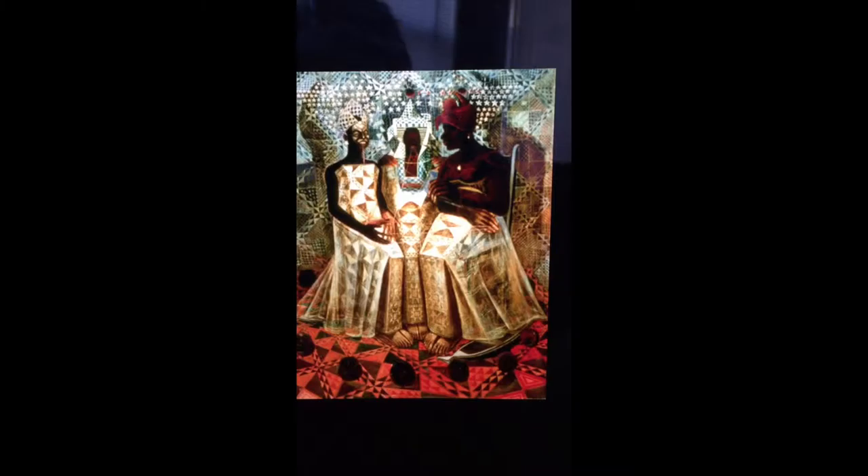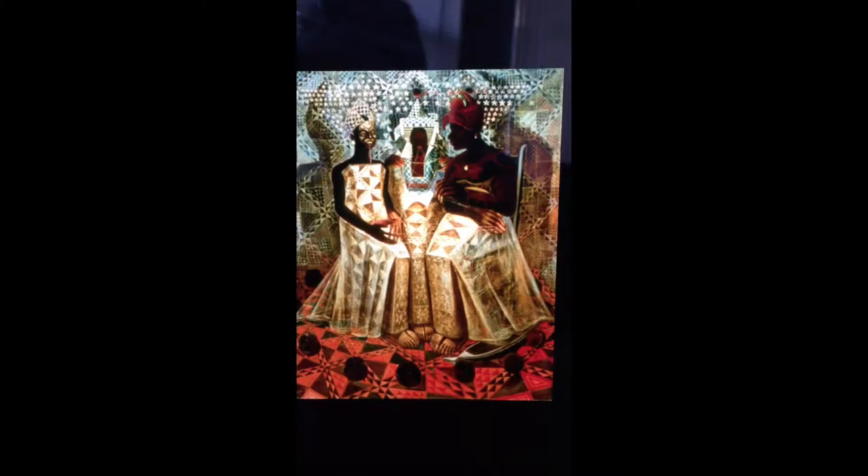The light source is coming from the woman in the middle's lap because the fingertips and faces of the women are all highlighted. The shadows are cast on the outside, which shows that the light source comes from the middle. A quilted design is used for the background as well as the floor underneath their feet.